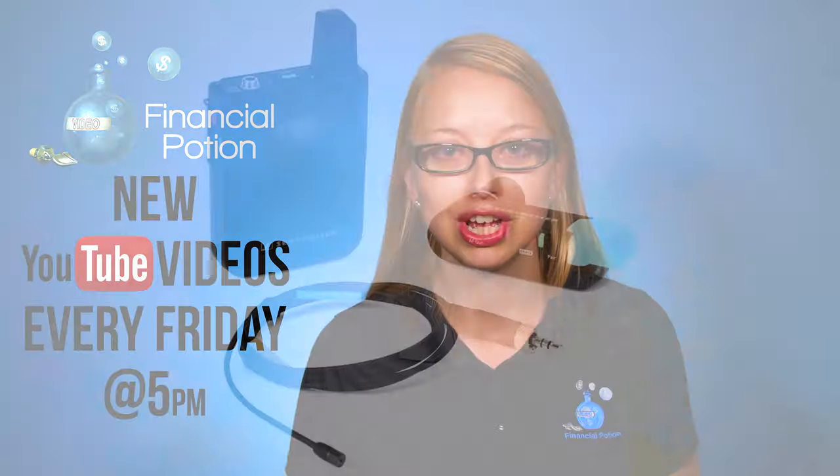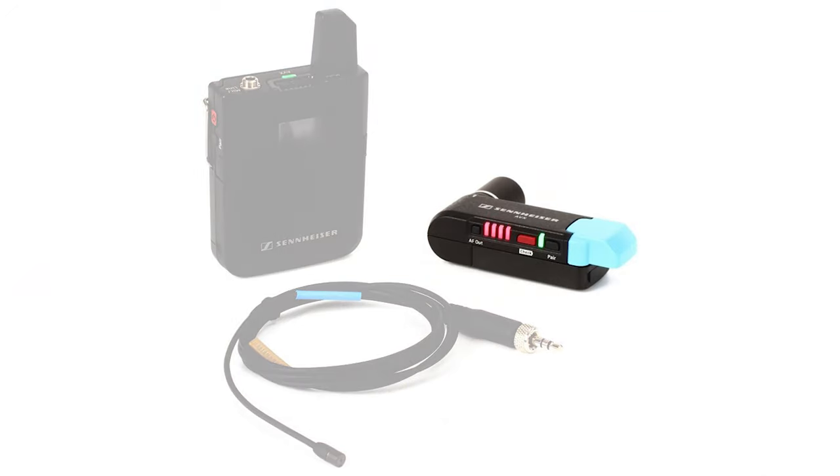If you want one-to-one training, please click above and connect with us on our Patreon page. The receiver's battery can last up to about five hours; however, you can plug into a power bank like the RAVPower to have more peace of mind. This is great when you're doing a full day event production. The transmitter battery can last up to about 15 hours on a single charge.